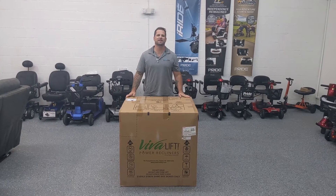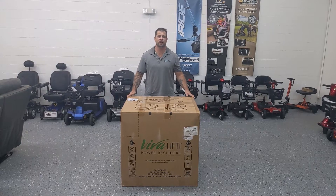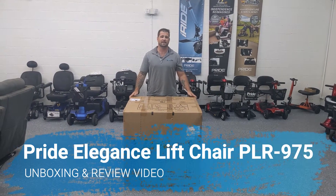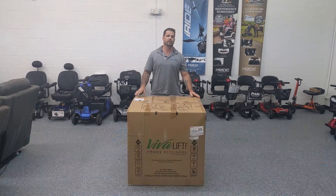Hi everybody, I'm Drew with Mobility Scooters Direct, and today I'm going to do yet another unboxing of the lift chair. This here is the Pride Mobility Viva Lift Elegance, model PLR975L. This is the large.